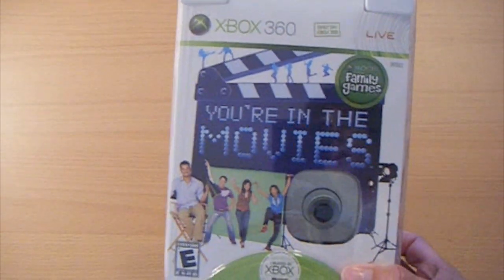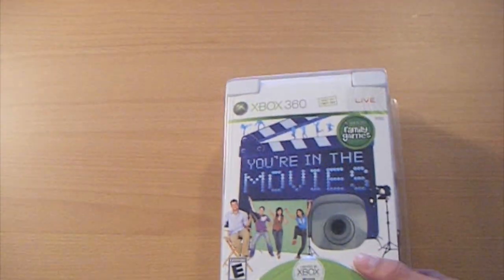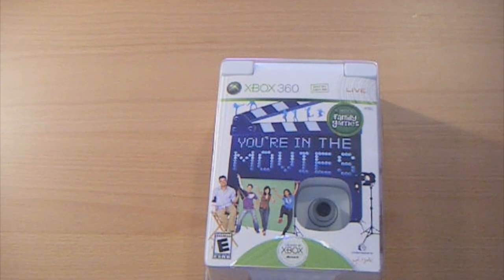As you can see, it does come with the Vision Camera right here, and then it also comes with the game. I'm not too interested in the game, but it'll be a cool little add-on.